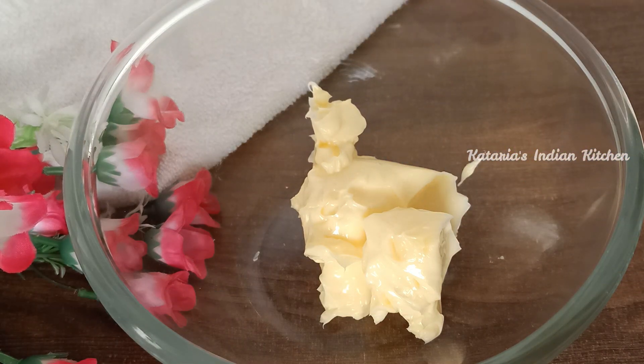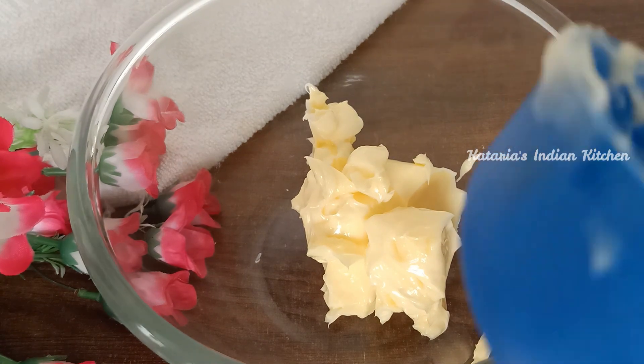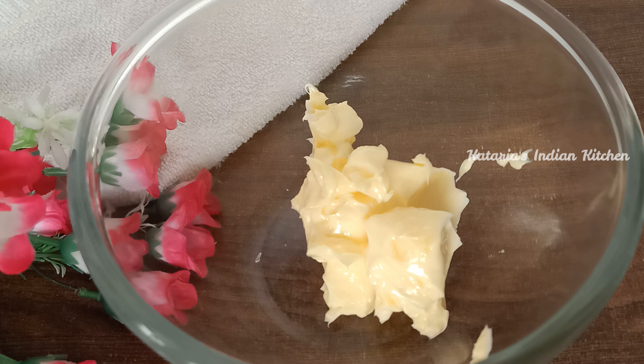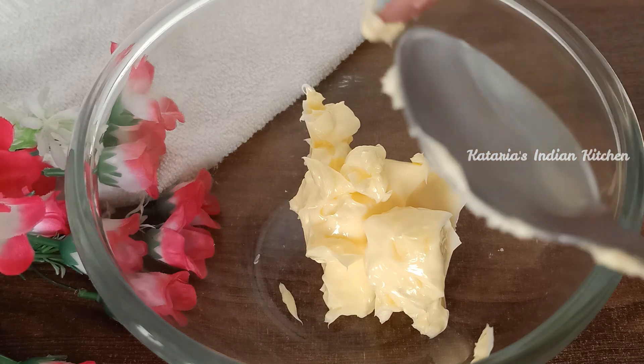The butter should be soft. You should not melt the butter, and also do not use cold butter straight from the fridge. Take it out 1-2 hours before and use soft butter.